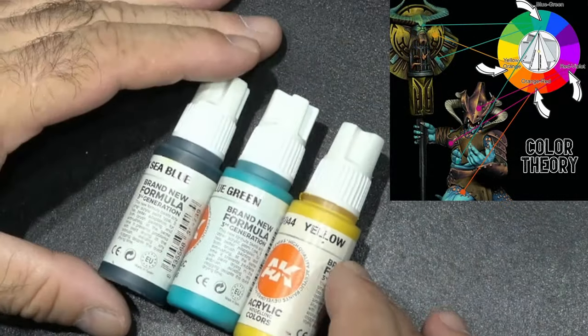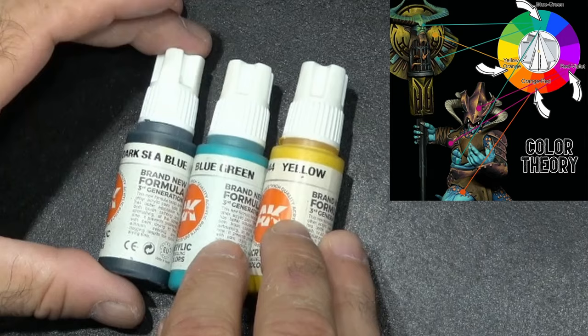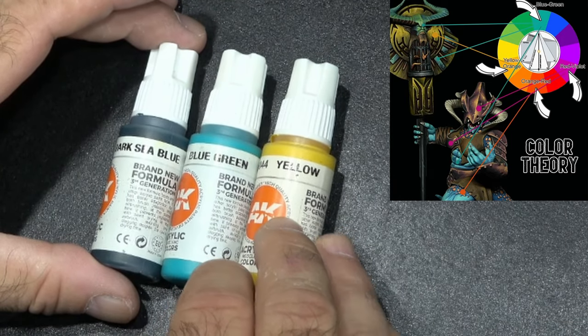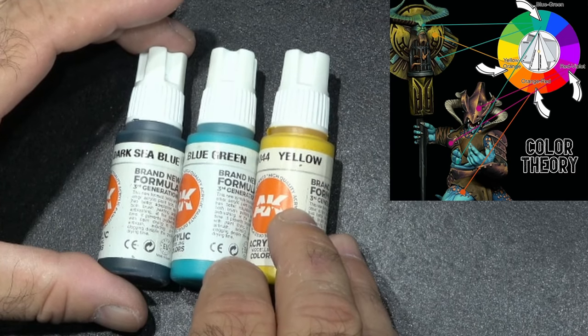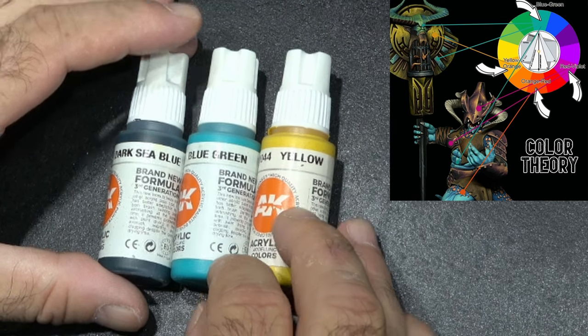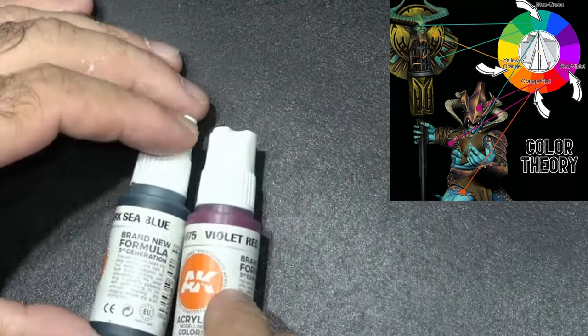So onto the specific colors I actually used for the painting. For the skin, I base coated with Dark Sea Blue, which has got the green elements in it. My main color was this blue-green, highlighted with a yellow from AK Interactive, which gave me that sort of bluish color I was after.